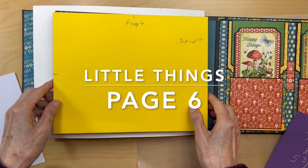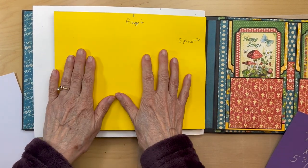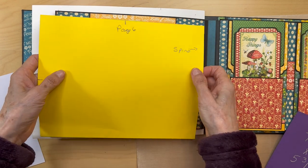Hello, it's Carla from Scrap and Create. So we are on page six. Get your base page out, your pocket page.